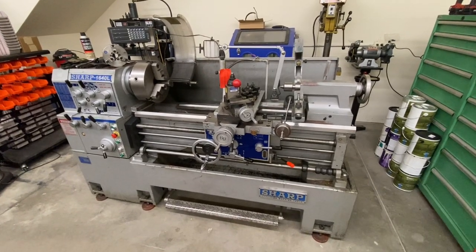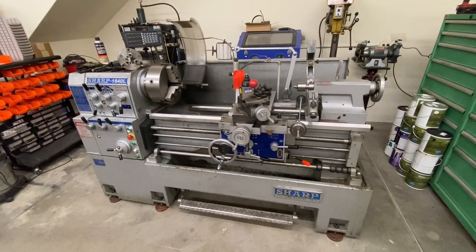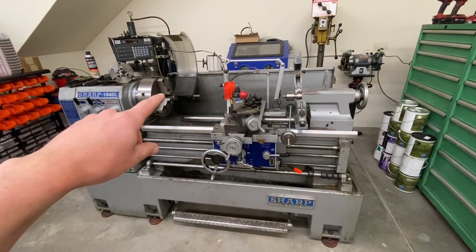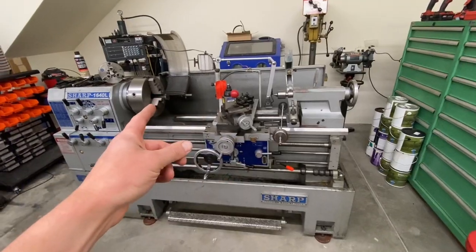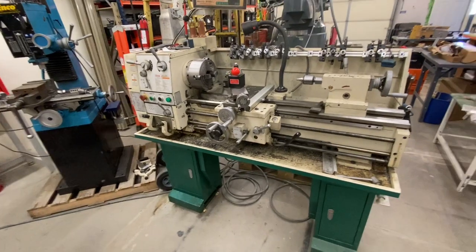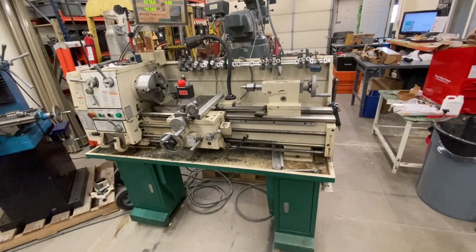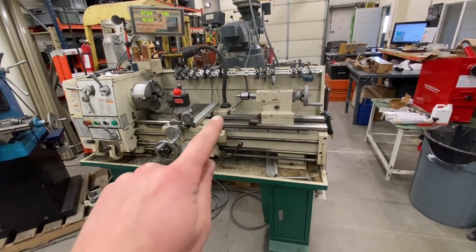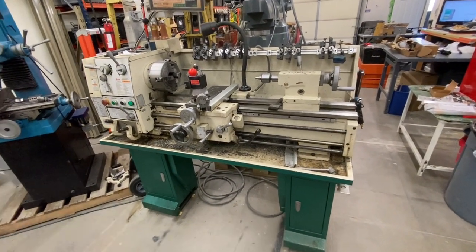Here's the new lathe that was delivered this week, just to give you an idea of the size difference. This lathe is a 16 by 40, meaning you can swing a part 16 inches in diameter and 40 inches long. As a frame of reference, this is my old lathe over here. It's been doing great for the past couple years but does have a few limitations. This old lathe is a 13 by 36 — so 13 inch part in diameter, 36 inches long. As you can see, this is more of a bench top lathe, a little bit smaller.